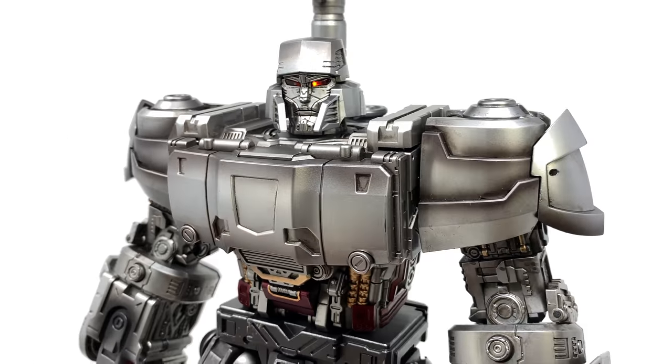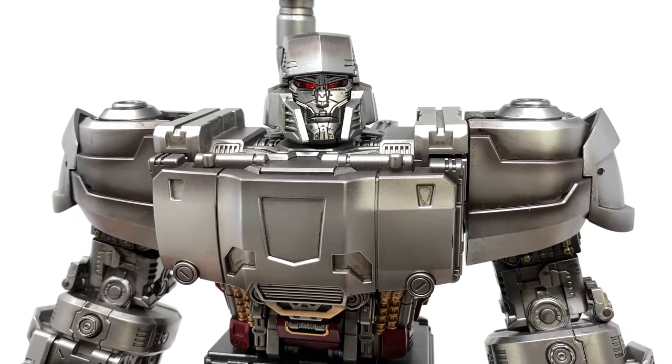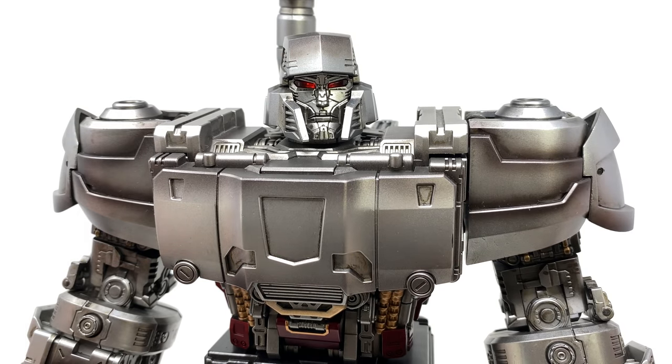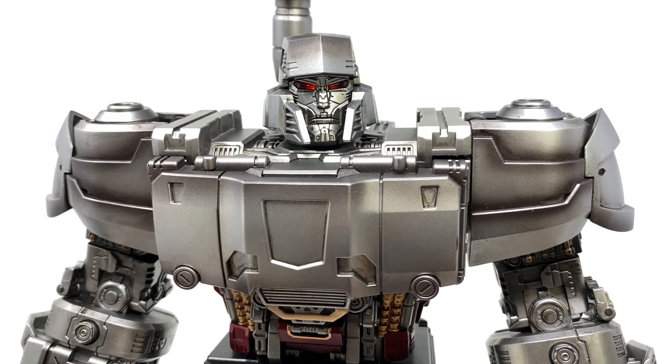That really does complete the look of the figure — overall a fantastic looking piece. In regards to articulation, from the knees upwards it's just as poseable as the likes of a DLX figure. It's really just the lower section of the legs which is slightly restricted, personally I think due to the fact that this guy transforms.